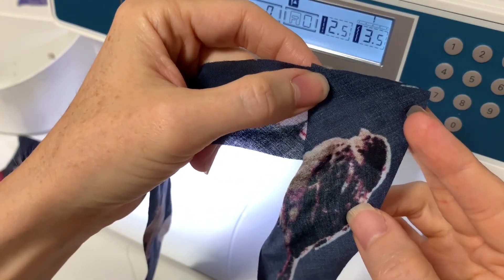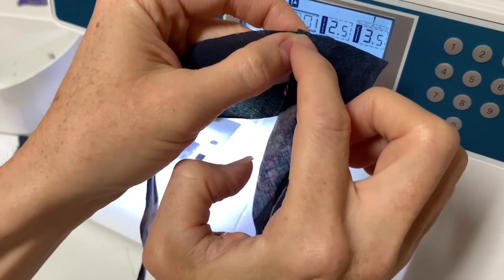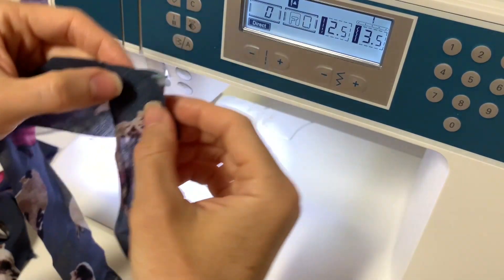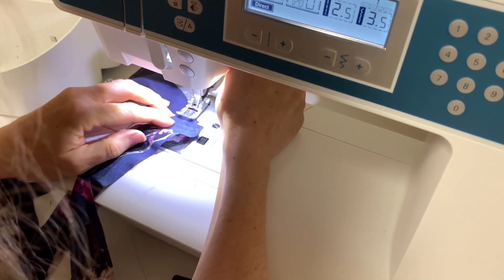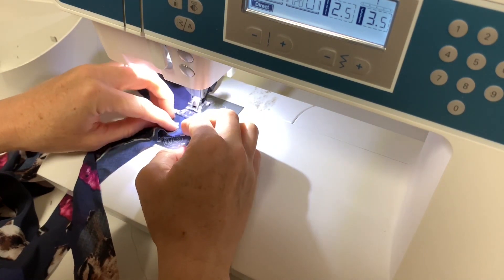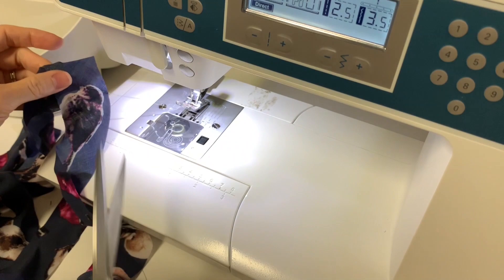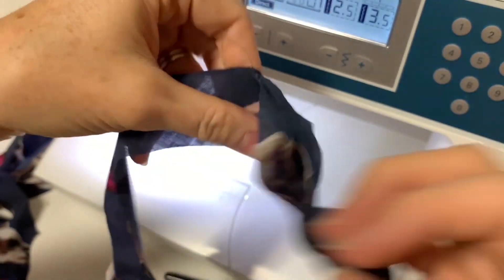What you're going to do is put them right sides together at a 90-degree angle. Then sew from one corner to the other corner exactly in the corners. Some of these fabrics can be a little shiftier, so move them around and make sure you're in the corner. Backstitch and go to the other corner. When you open it up, it'll be one continuous strip — cut off the back triangle and press it open.